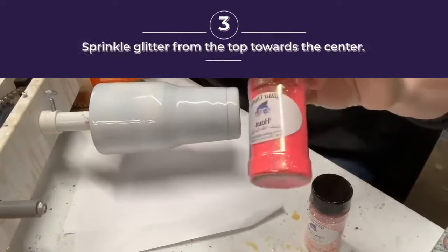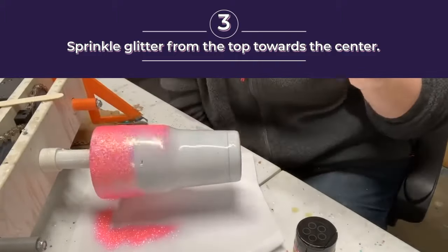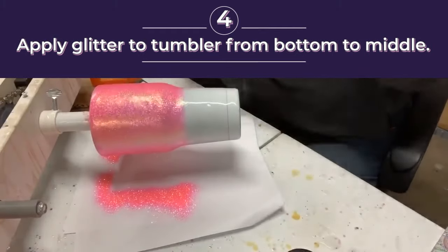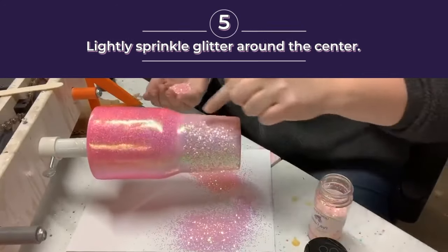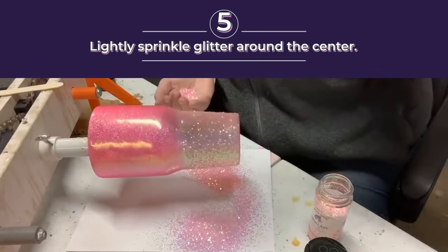We're gonna start with Hot — we're gonna do the same thing. Start from the top, work my way down, and now we're gonna use my favorite color, Pink Cadillac. I'm gonna start from the bottom, work my way up. I put the chunky glitter to here and then I'm gonna just lightly sprinkle.